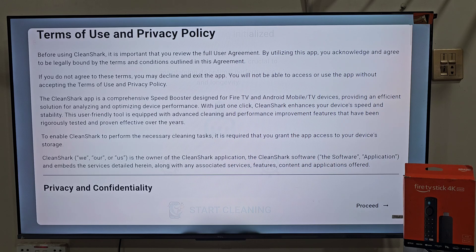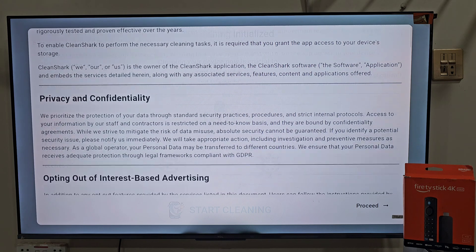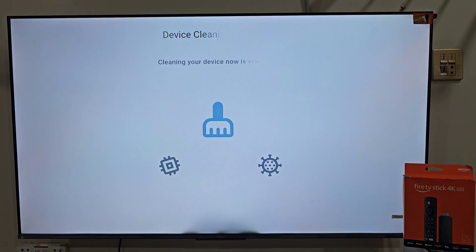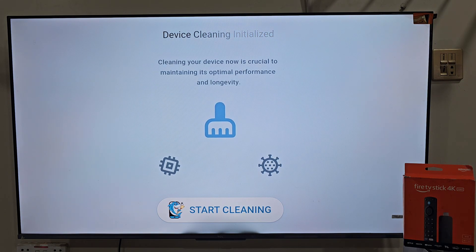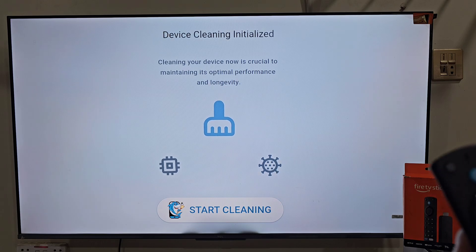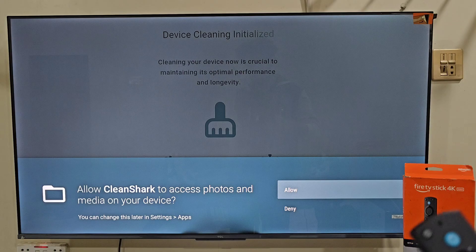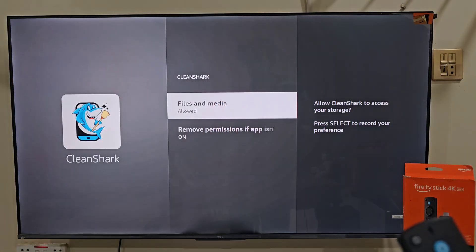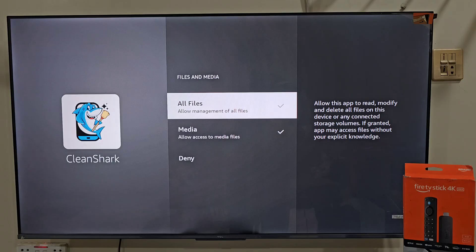This is the CleanShark home screen. You will see a page of terms of use and privacy policy, so click on the remote center button to proceed. Now tap on agree to continue. From here you will see a simple CleanShark dashboard with only one button to start cleaning. Tap on it and it will ask you to allow some permissions — click allow, go to files and media, select all files, and get back to the app.